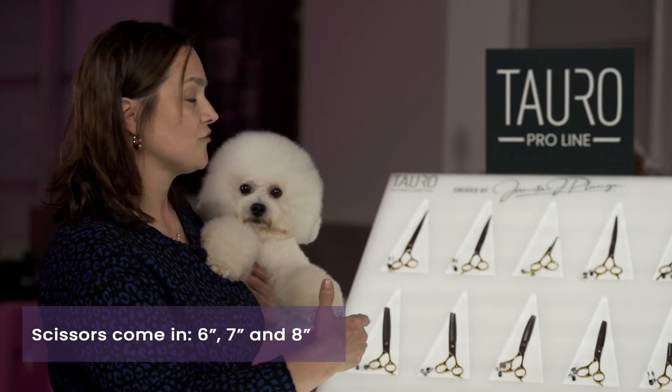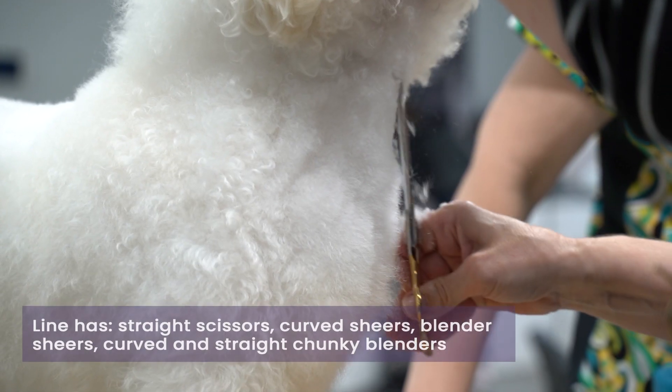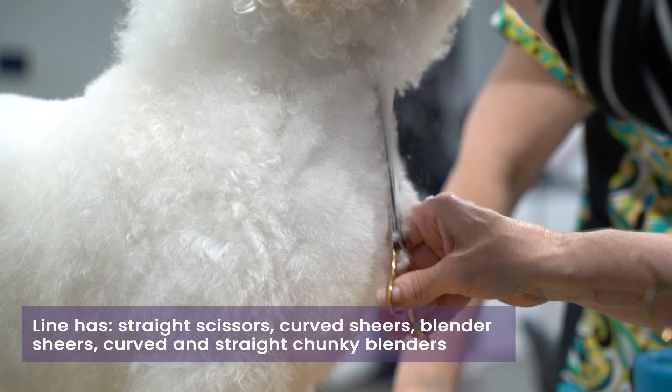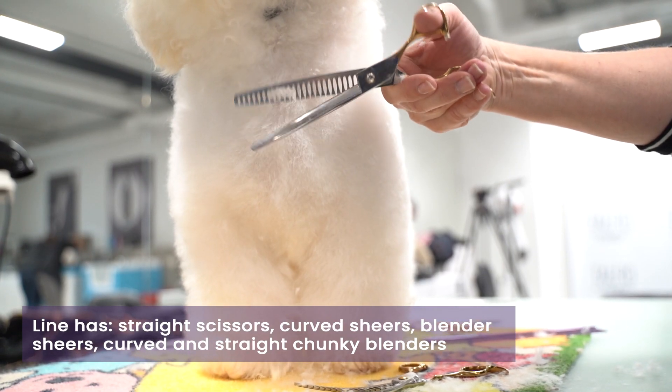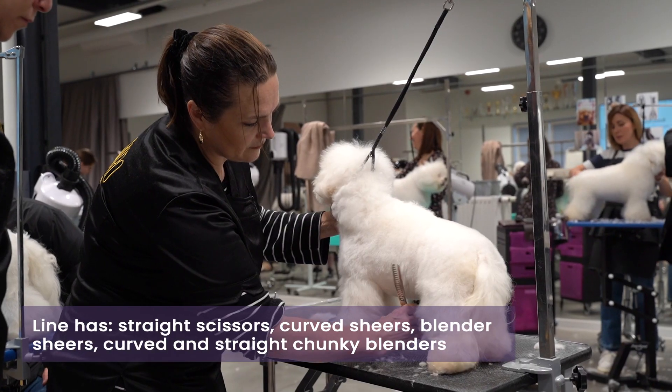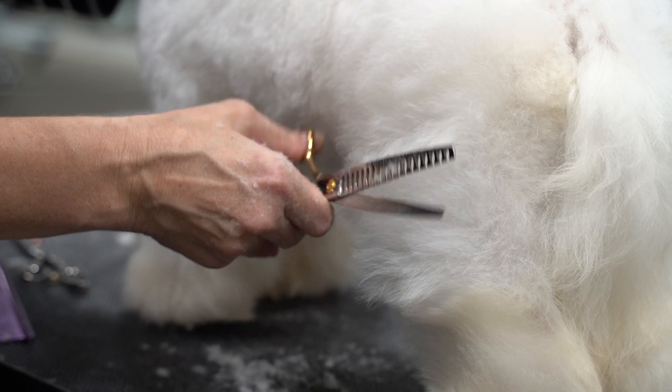The scissors come in six inch, seven inch, and also eight inch. We have a full line from straight scissors to curved shears, as well as blenders which are great to use on drop coats, and then our chunky blenders as well — and we have those not only in straight but also in curved chunky blenders.